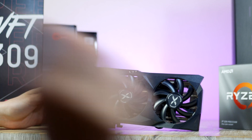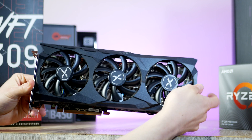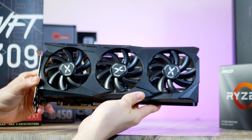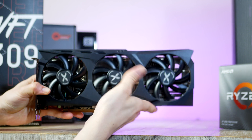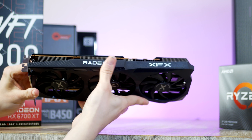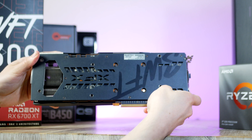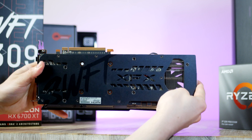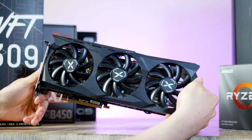Now guys, it is finally time — the part you've been waiting for — the graphics card. This is the XFX Radeon RX 6700 XT SWFT 309. The Navi 22 GPU, also known as the 6700 XT, comes with 12 GB of fast GDDR6 memory on a 192-bit wide bus and super-fast Infinity Cache. With plenty of power under the hood, the RX 6700 XT is the perfect 1080p and 1440p graphics card.